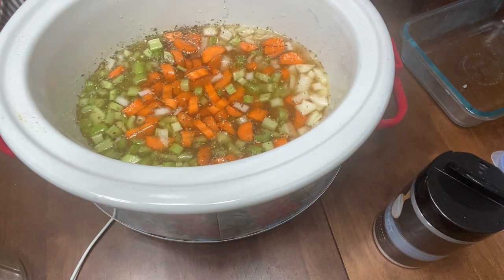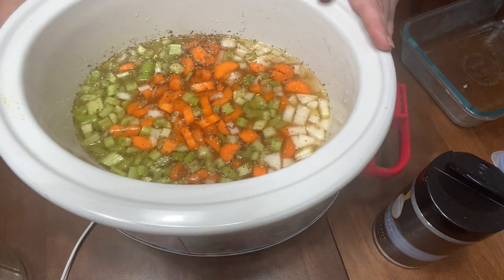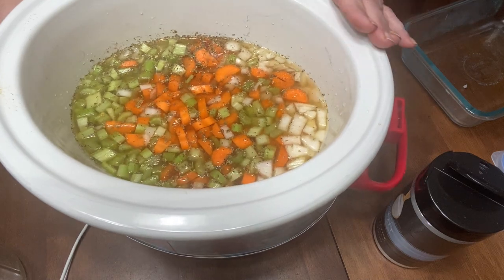I'm going to put the lid on and let that go for about four hours on high, then we'll come back and check it after that.